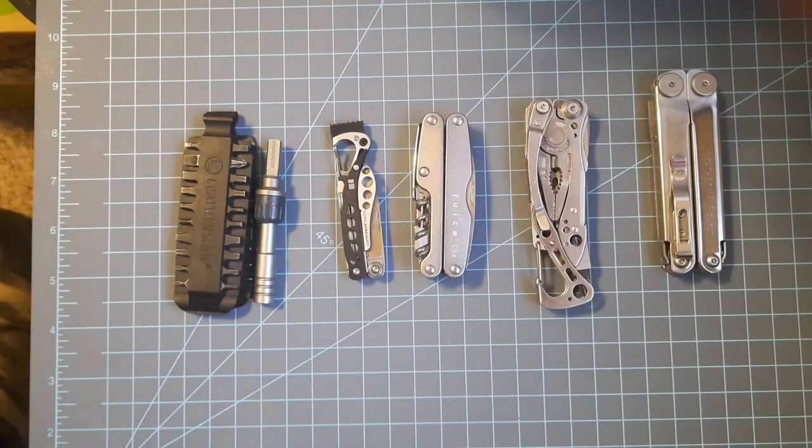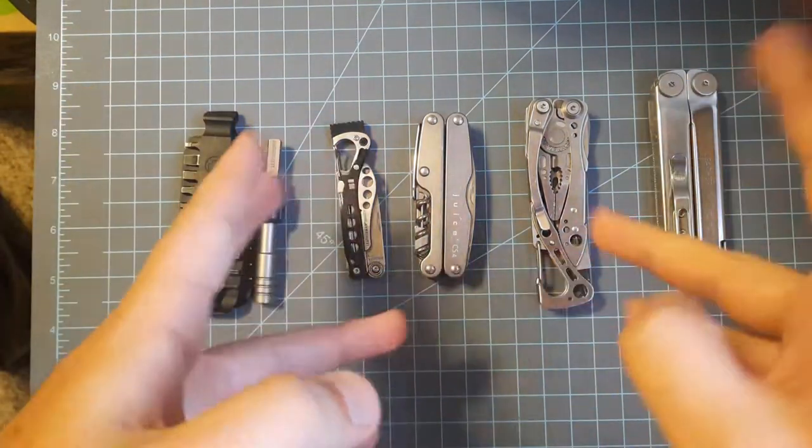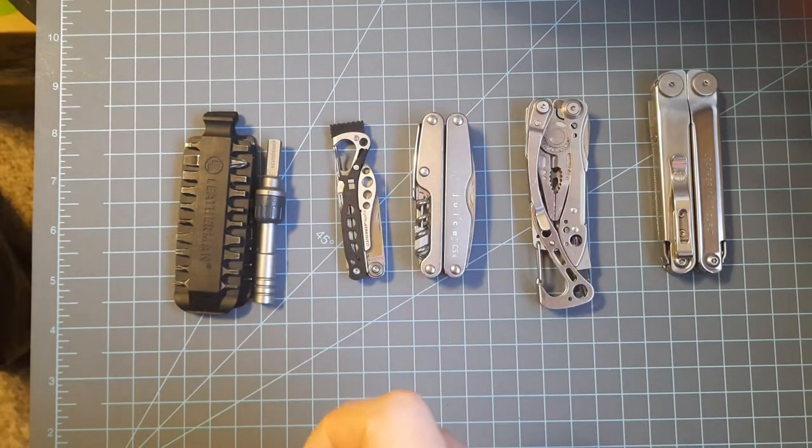Welcome everybody. Today we'll be talking about my Leatherman collection. It's small, it's meager, but we've got some good interesting tools here, and I plan on expanding it throughout the future — Leatherman Free series coming up sooner or later.